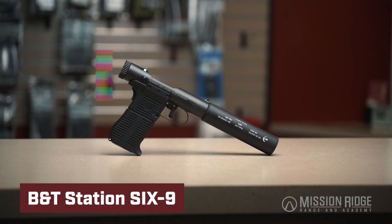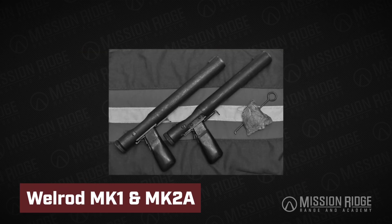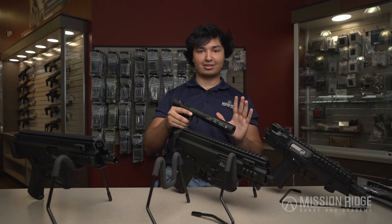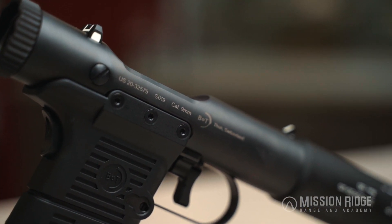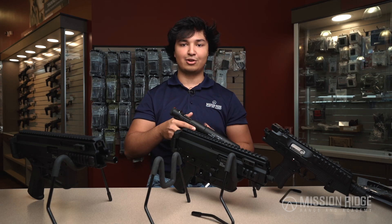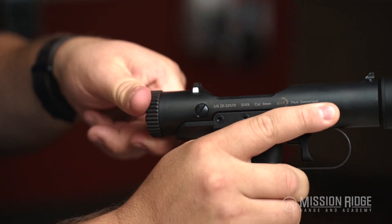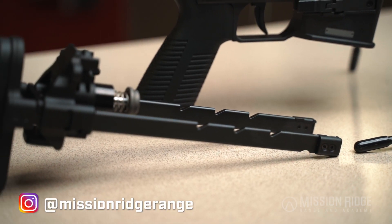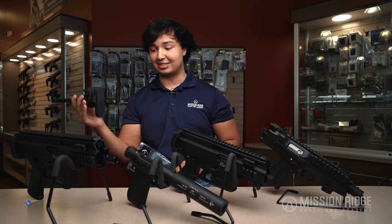Then we got the Station Six. The Station Six is inspired off of the World War II Welrod pistol — that one was used for covert operations. The Welrod did have integral suppression, but on this one you can actually take it off, so that's pretty cool; it's not just affixed to the gun. This one's nine millimeter, so it takes 1911 magazines — any nine millimeter 1911 magazine. It is a bolt action system, not semi-automatic, and because it's bolt action it takes out some of that mechanical action sound when you fire it, so it's going to be way quieter than your traditional suppressed handgun.